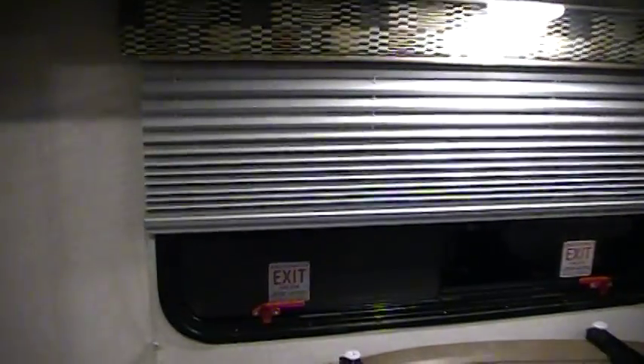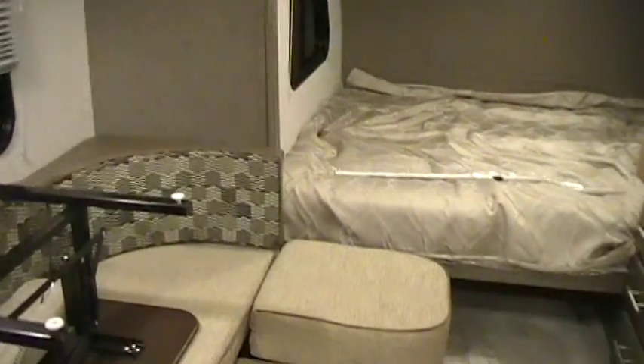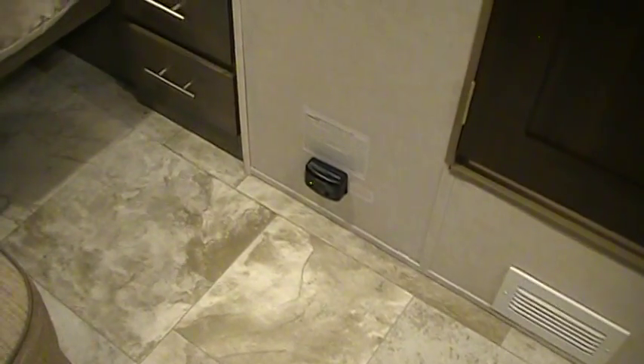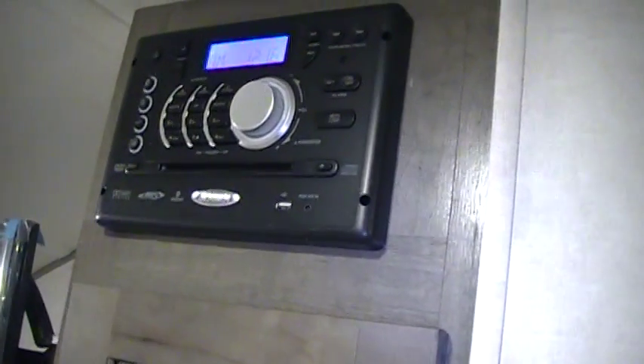They have a nightshade on the window. Storage up above with little holders on the door so things don't fall down while you're putting items in. There's a propane leak detector here, three more drawers, and a nice hanging closet area. Up above is the Jensen AM FM CD DVD stereo system, which also has a USB port.